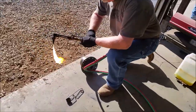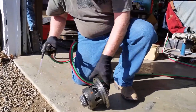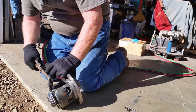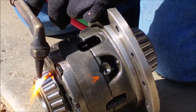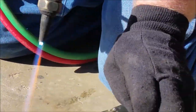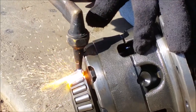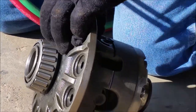What are you doing with the torch, Dad? Burning the bearings off. You gotta cut the outer race and cage, let all the rollers fall out, and then you can heat the inner race and knock it off. They make a thing called a bearing splitter, but you can use it once every five years, or you can just cut it off like that. How long does that take? About five seconds.